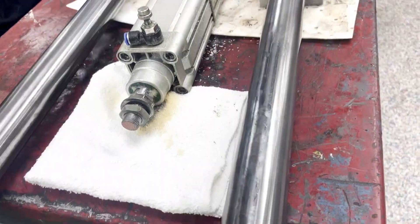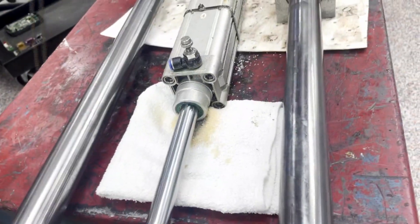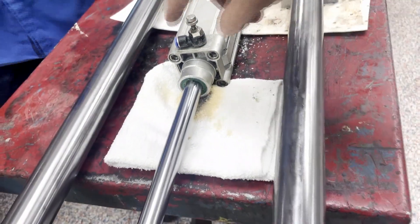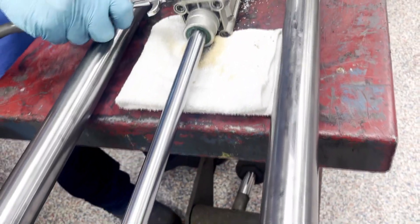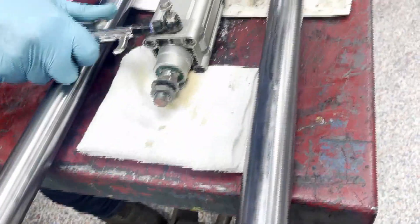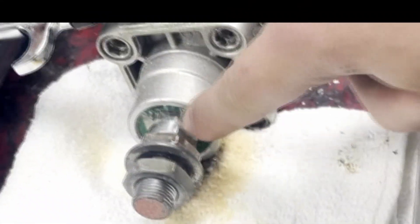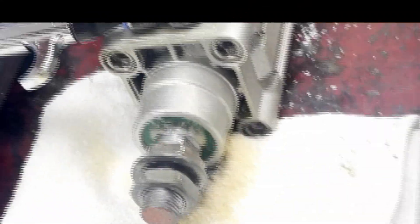We go ahead and bring the cylinder out. As you can see, the cylinder is somewhat functional, but we will go ahead and bring it back in. As you can see, it was very erratic when pulling back in, and that is because of this leak here on the front.